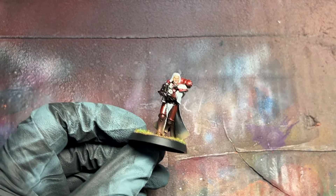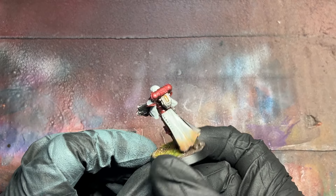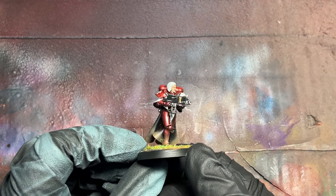Hi guys, thank you very much for joining me. In today's episode we're going to show you how to paint this metallic style red armor.